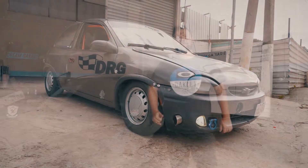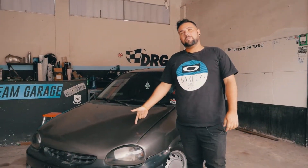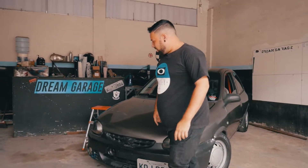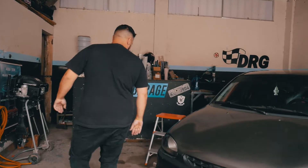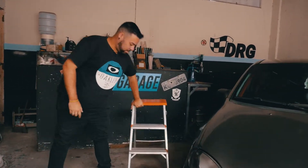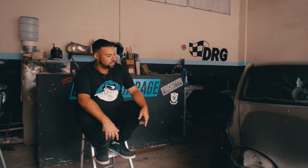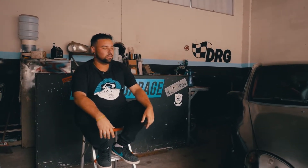Hey guys, I'm Doug. I don't know if you remember, I'm with Arsinha — now it's going to be Part 2. I'll talk a little bit about what I did on this car. As always, Lohan is here giving his support, filming the city's projects — the man's car project.